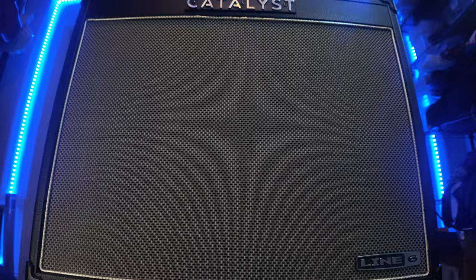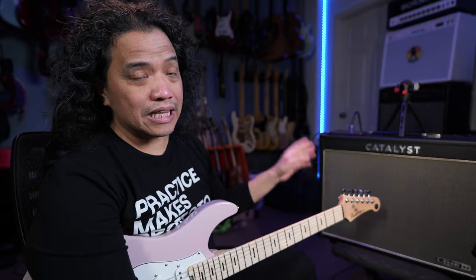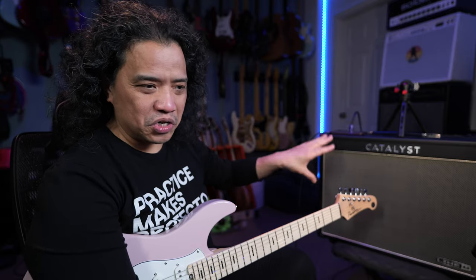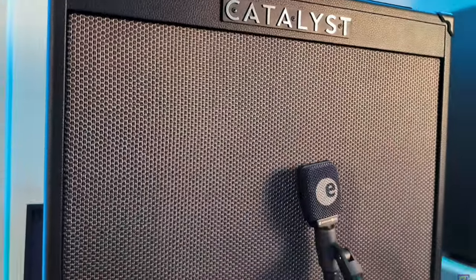This is the brand new Line 6 Catalyst CX100. It is the updated version of the Catalyst 100, Line 6's original all-in-one do-it-all amplifier. If you follow my channel you may have already seen the previous Catalyst 100 being used in a bunch of videos here on my channel.